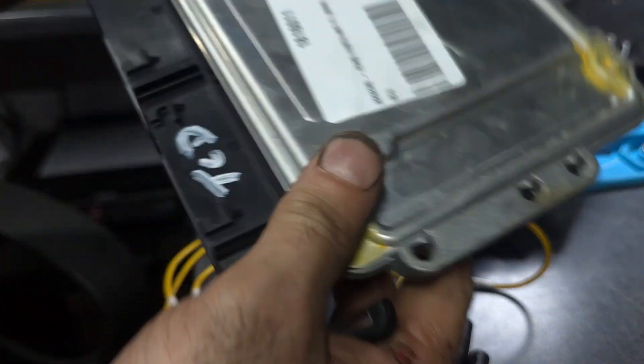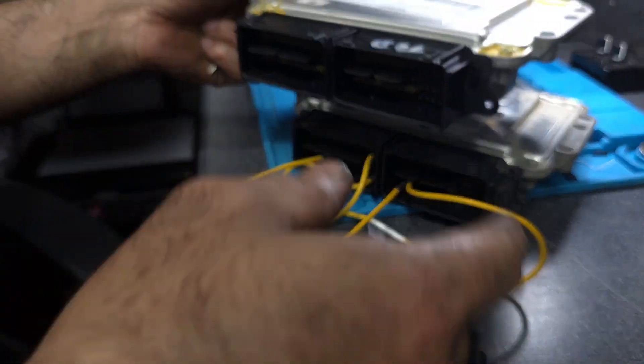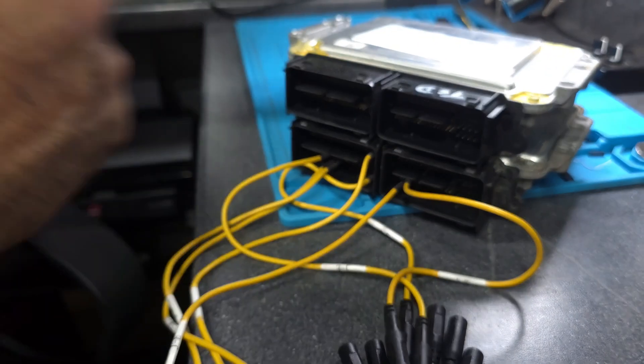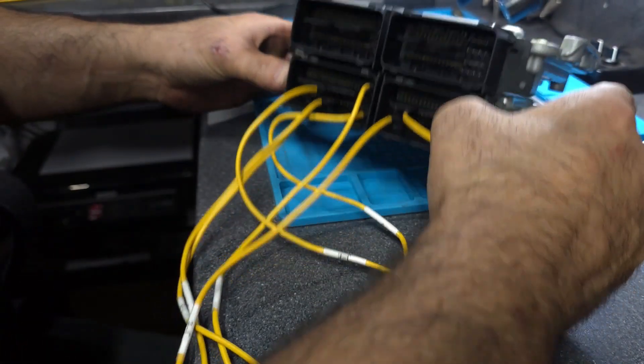Now I'm going to get the actual clone ECU and transfer all the wiring into the clone ECU, then we can write everything back to it. Let me do this and I'll be back.